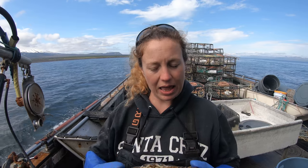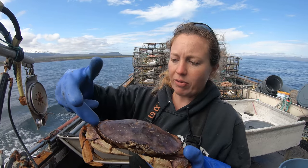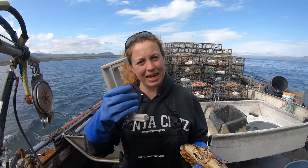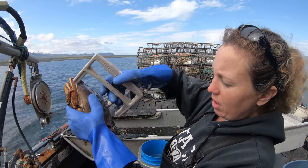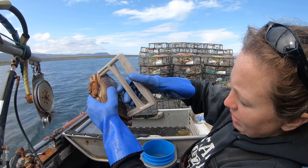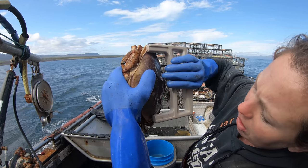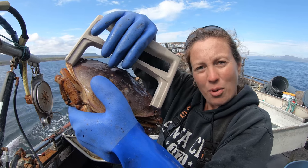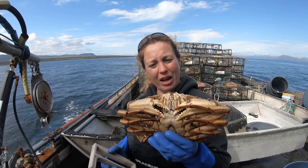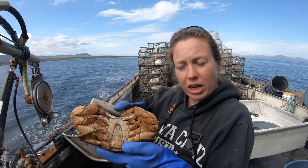Now here's a male crab. In Alaska, they have to be six and a half inches — you don't count the spikes, so it's from the inner point of one spike to the inner point of the other. This is a six and a half inch crab measure. He's at least almost an inch bigger, so this is a seven and a half inch crab. At about seven inches across, they're definitely a two pound crab. I would say this is like a two and a half pound crab — at least he's a keeper. He also has a dirty shell.